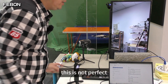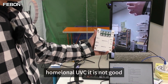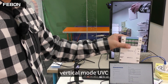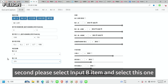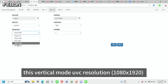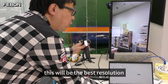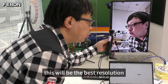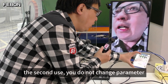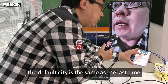But this is not perfect, because the adapter is getting horizontal UVC, which is not ideal. So I will set the adapter to get the vertical mode UVC. Second, please select the Input B item and select this vertical mode UVC. Then apply and save. This will give the best resolution with the vertical mode HDMI output. The default setting will be saved for next time.